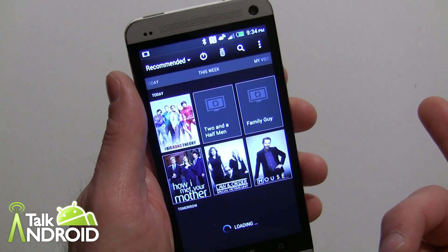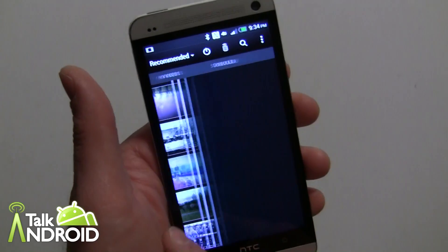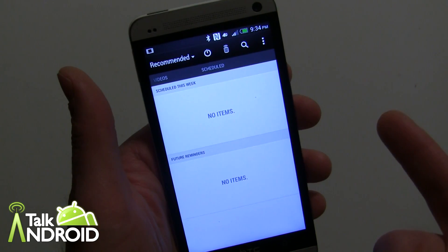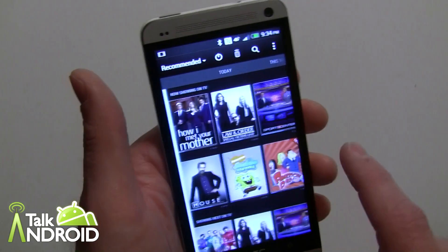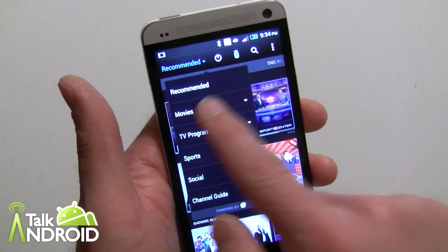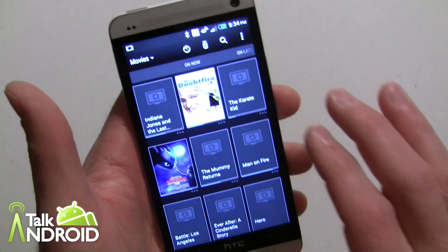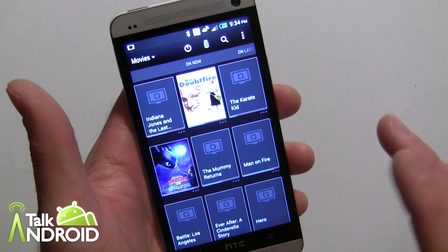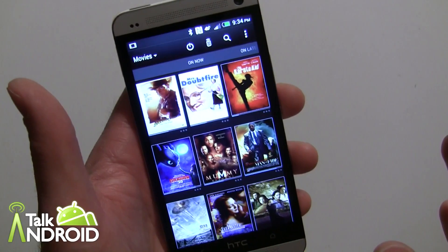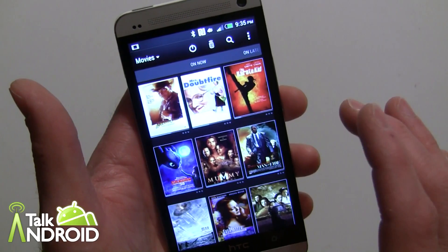There are also shows from my social feed. You can flick and see shows coming up this week that are recommended, plus my videos on the device. You can set up reminders too. Going back to the main page, you can select by movies to see what's on right now — you get the cover art for a lot of content. One thing to note: if you have HBO selected but aren't a subscriber, that's going to be a problem.